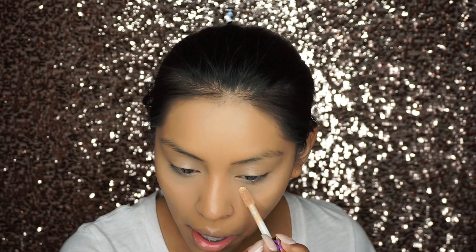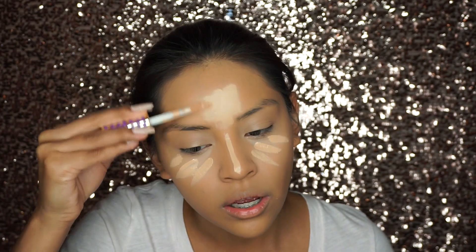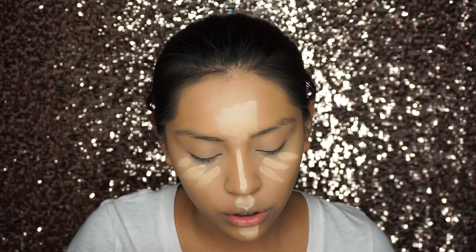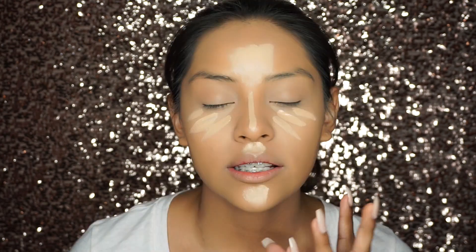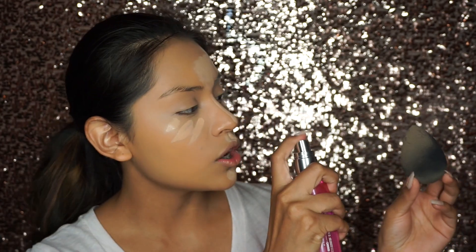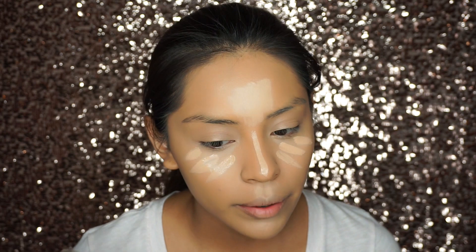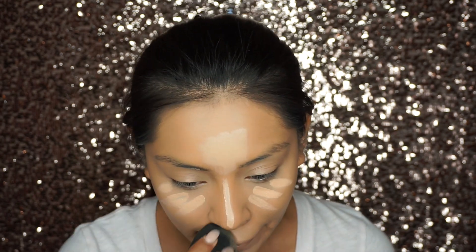To give myself a brighter look, I'm going in with my Tarte Shape Tape Concealer in Light Medium — down the bridge of my nose, on my forehead, chin, and on top of my cupid's bow. Since this concealer is a little more on the matte side, it dries up very quickly, so you have to work super fast. The Glow Setter is perfect for this — I'm spraying more on the Beauty Blender and then blending my concealer. My skin is looking dewy right now and I love that.